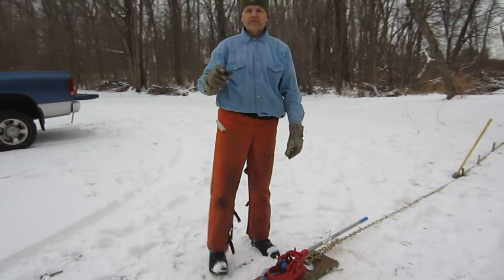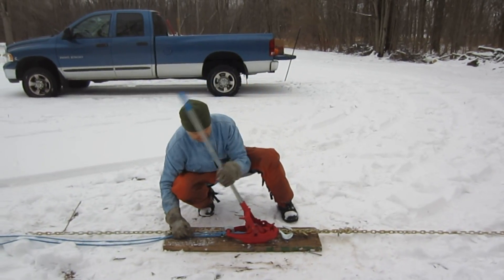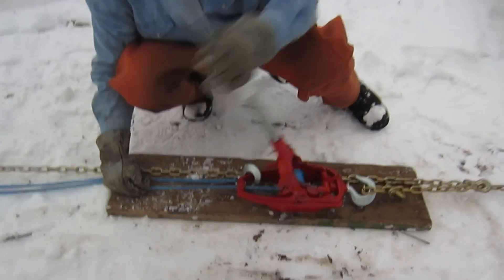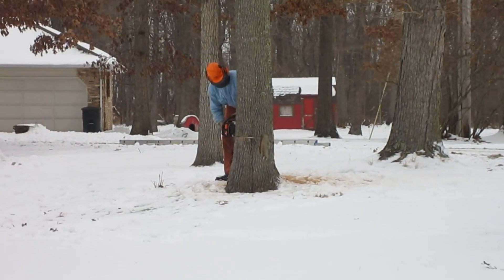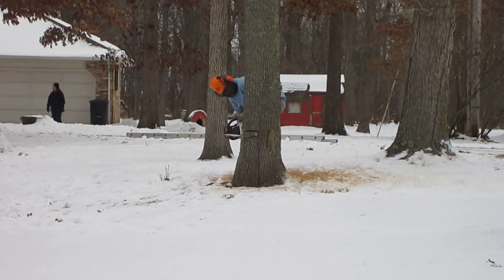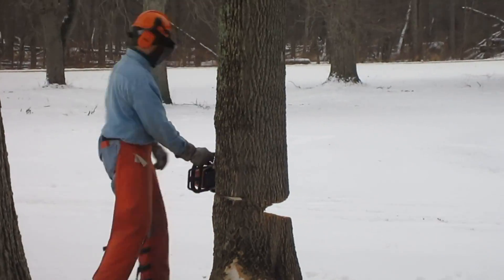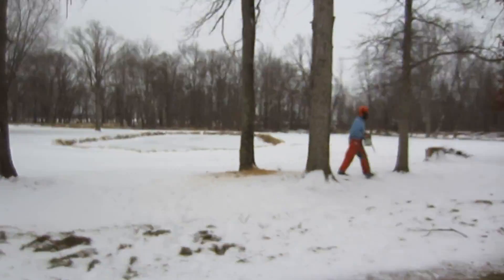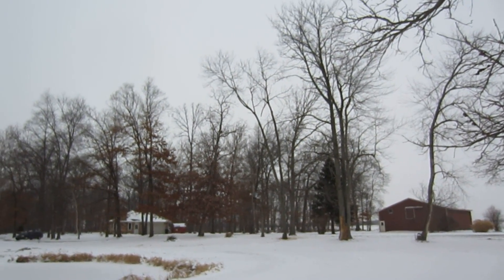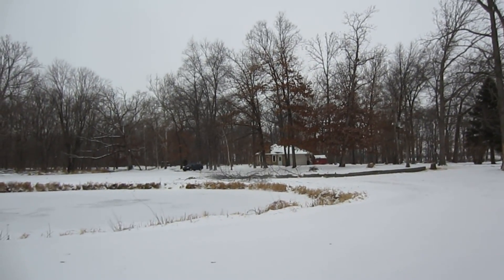I'm going to put just a little bit of pressure on, then I'm going to fire up the saw and start making my cuts on the tree. You've got to keep a little bit of pressure on the live side of the rope so that it coils up nicely. Then — Timber! The tree is down!